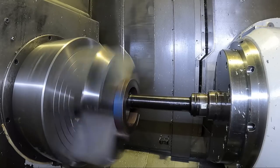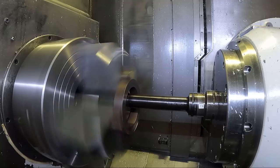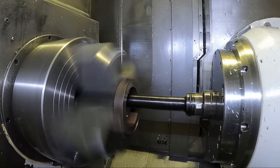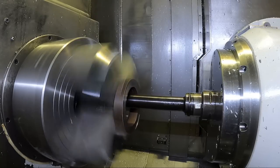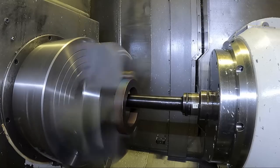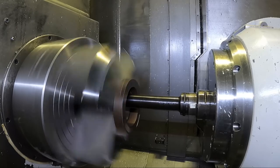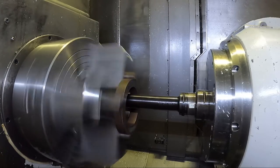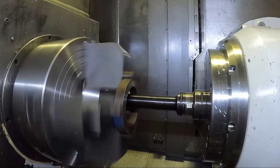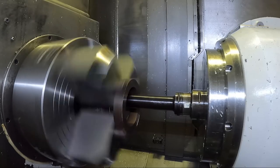I'm only taking shallow depths of cut here - about 80 thousandths depth of cut on the radius. Normally I'd take maybe an eighth of an inch depth of cut per side with this bar, but in this case I'm taking only 80 thousandths on the radius. I've found that works better for boring soft jaws like this - if you try to take quarter-inch depths of cut, it'll just break the insert and it won't work.